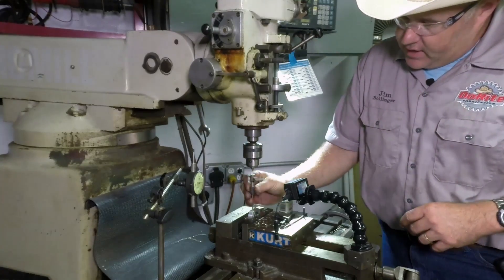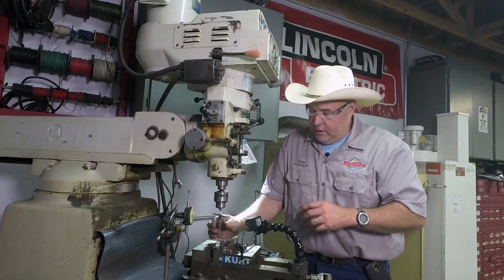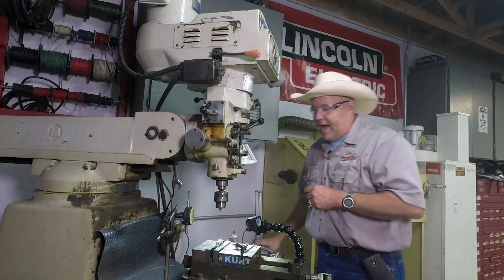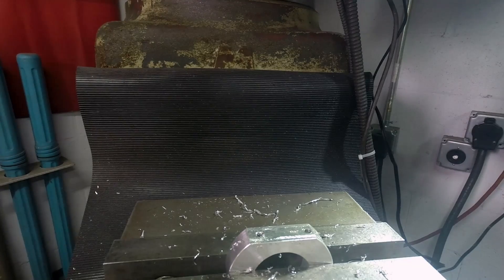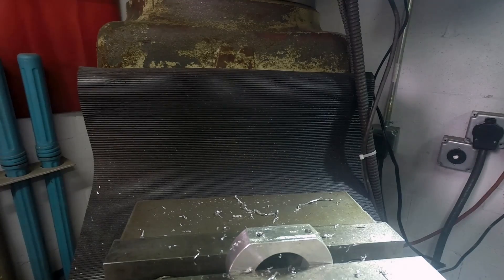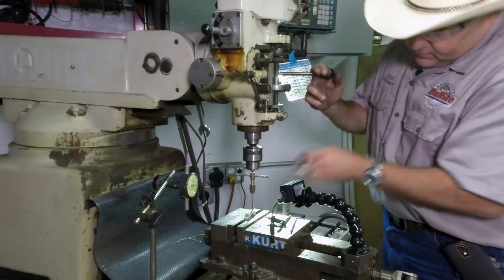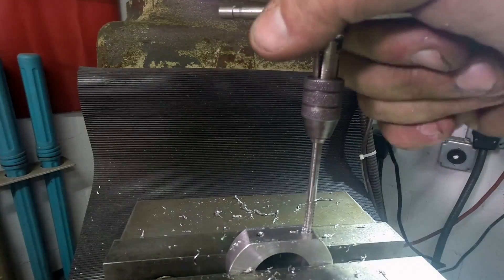Got the Aluma-Tap on it. I'm keeping just a little pressure on the quill — not a lot, just enough to keep that tight to the back. That keeps the back of the tap from wobbling. They make spring-loaded tap followers; I just don't have one — it's always been on my wish list but I never got one. So we can back that out now. Remember, just a minute ago we zeroed the DRO — that was important because now we're going back to zero.